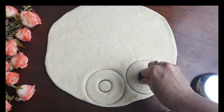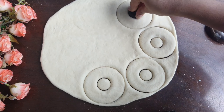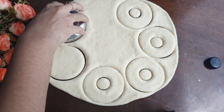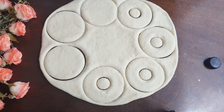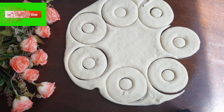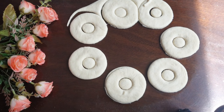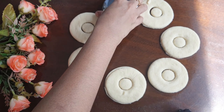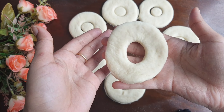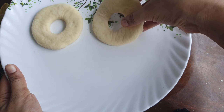You can use it as a donut cutter. We will place them on a plate. It is easy to do it. We will get about 10 to 12 donuts. We will place them in the same way. You can use the bottle cap for all of them.